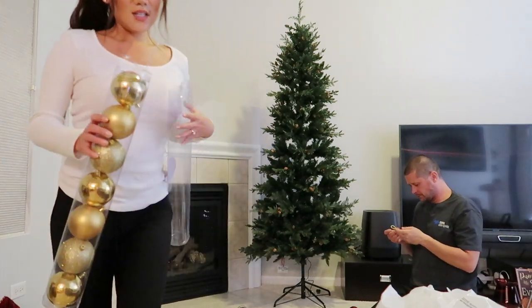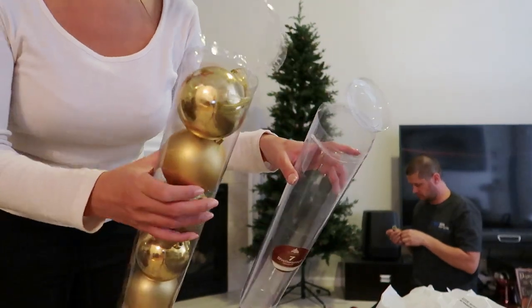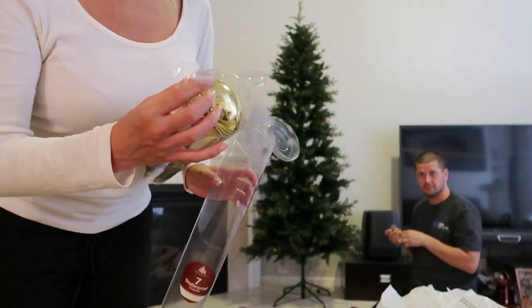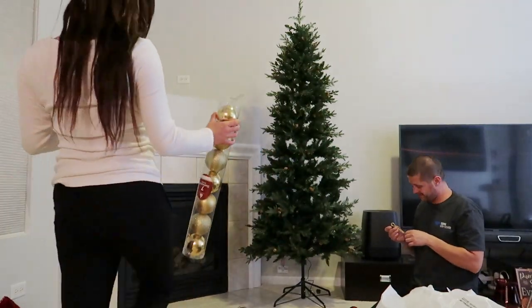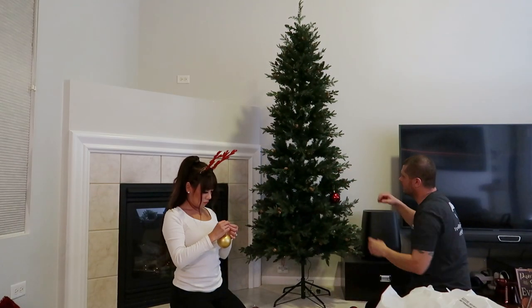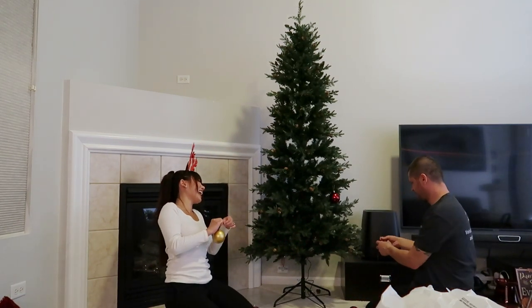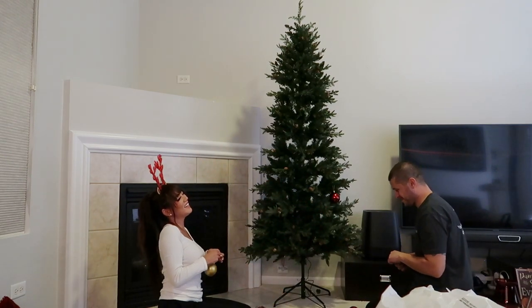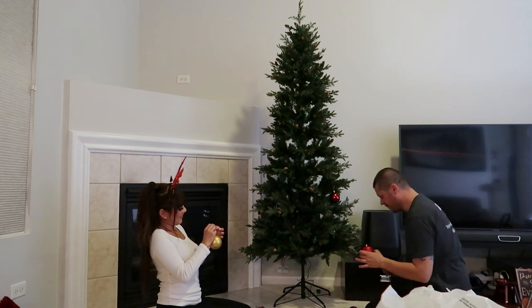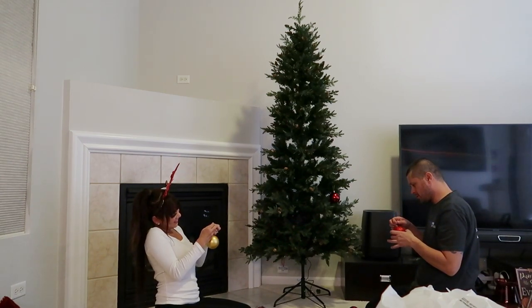Just to show you guys — one set, this is how he opens it, and then this is how I open it. Are you kidding me? One down, a bunch to go.